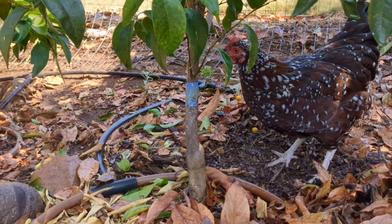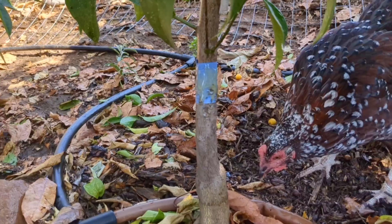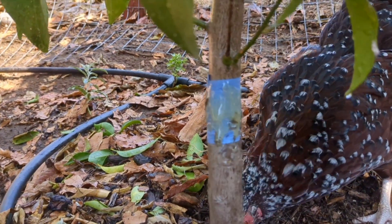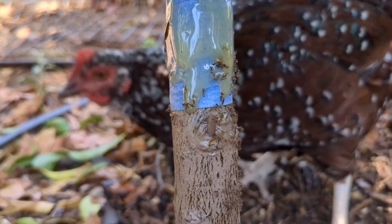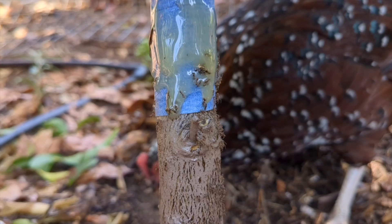Tanglefoot will scar the trunk and it's very unpleasant looking — I can't imagine what it's doing to the health of the tree — so I always apply it to something like tape or cardboard. You can see, if I get in close here, some of the ants are blocked and in fact some of them have tried to bridge the gap and they're stuck.